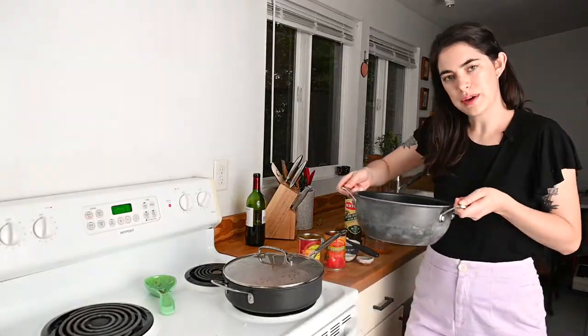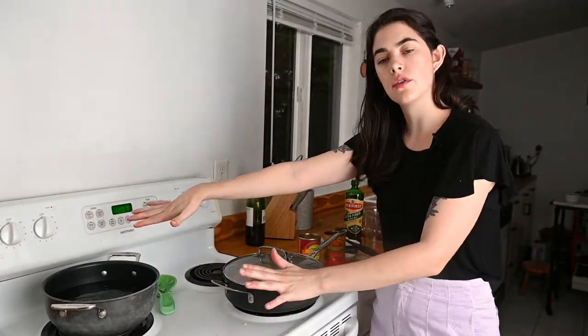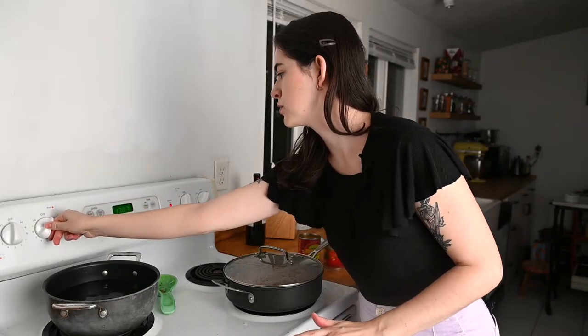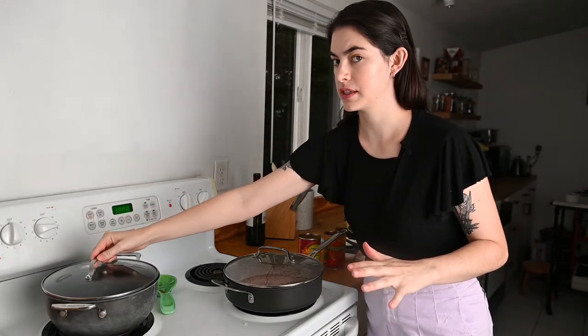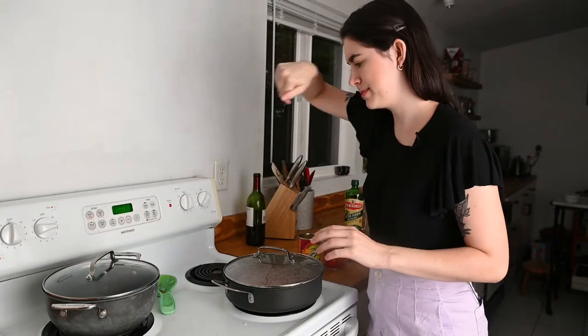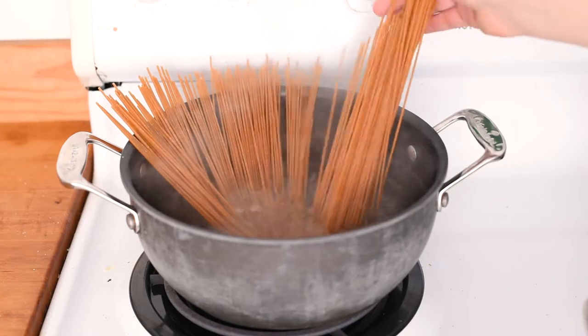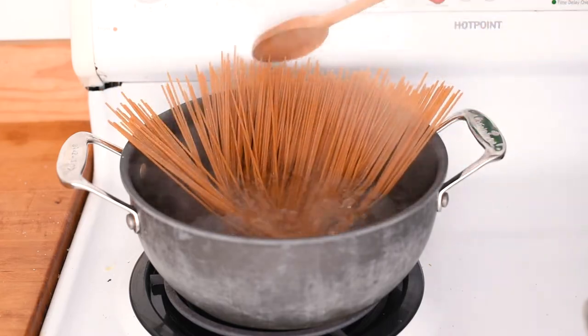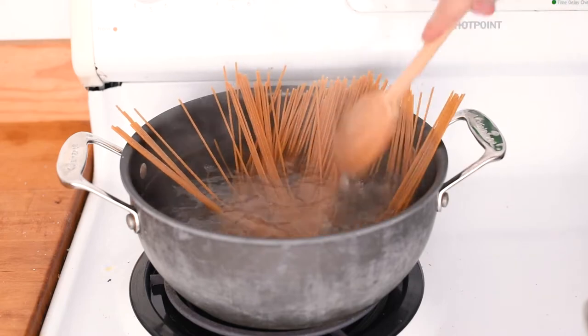Now what about the pasta? Bring a pot of water to a boil on the stove — make sure you add plenty of salt because we want really well-salted pasta. Speed the process up by putting a lid on it. Once it's boiling vigorously, add in your pasta. You can use whatever pasta you like; just cook it until it's al dente, then drain off the water and it'll be time to serve.